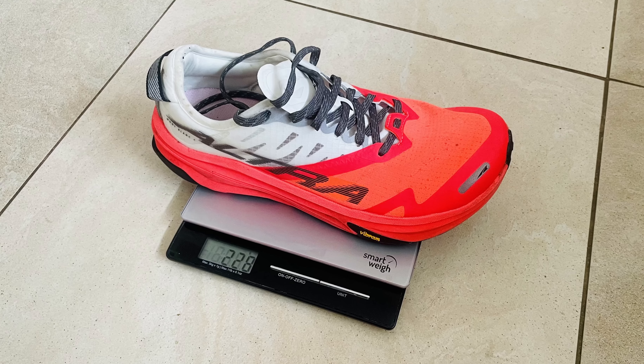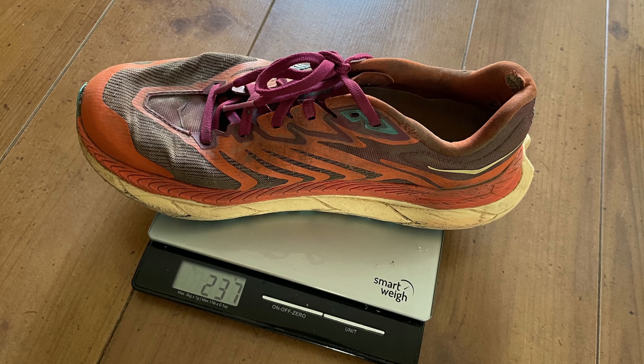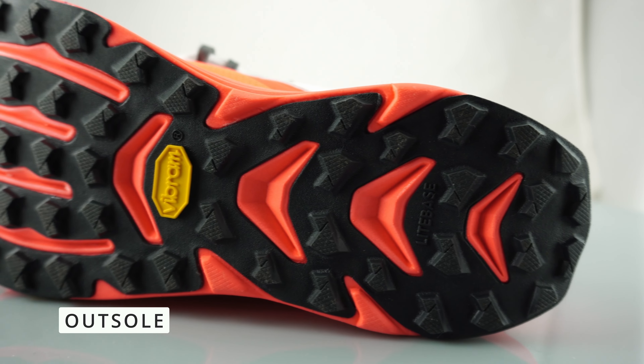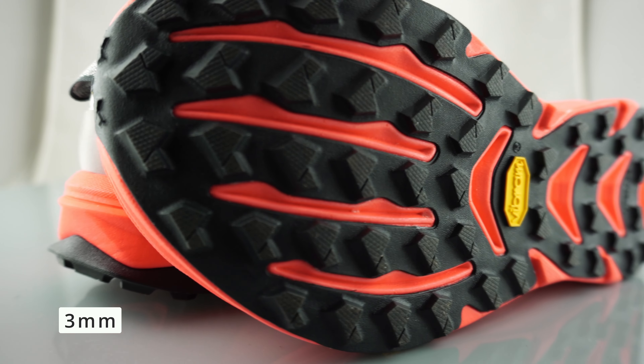I'd like to thank Velaforte for sponsoring this product review — if you'd like to save 25% off at Velaforte, watch or fast forward to the very end and I will share that with you. These are going to set you back £220 over at Altra, and it's pretty much the same price at sportshoes.com. Patrons can save 10% off at sportshoes, but Altra will stock a wider range of sizes. £220 is a lot of anybody's money, but if you're in the market for super shoes — trail or road — this unfortunately just seems to be the reality.